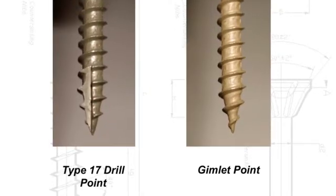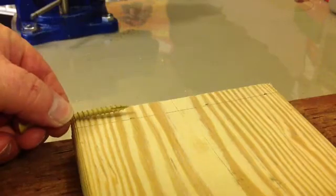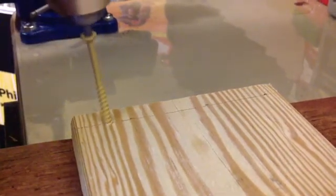But is that true? Let's check it out! Here we're taking a type 17 drill point screw and screwing it into a piece of decking board — we're one half inch from the edge, which is closer than you should ever be.